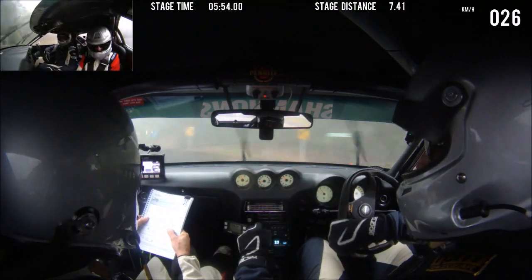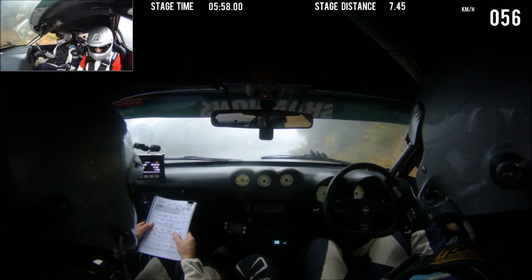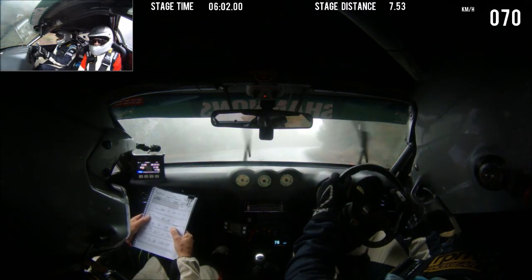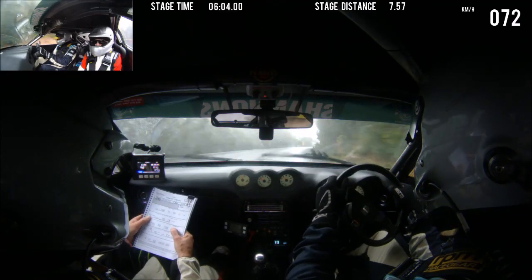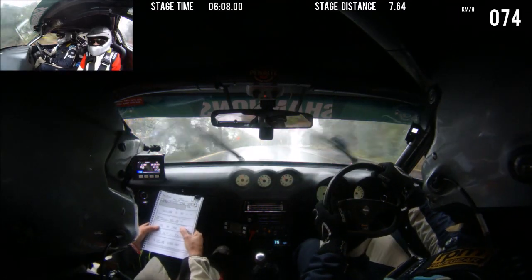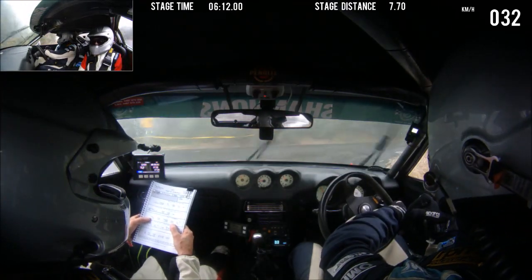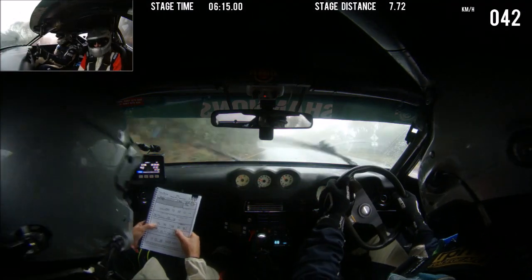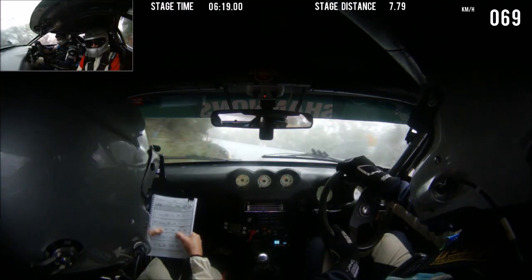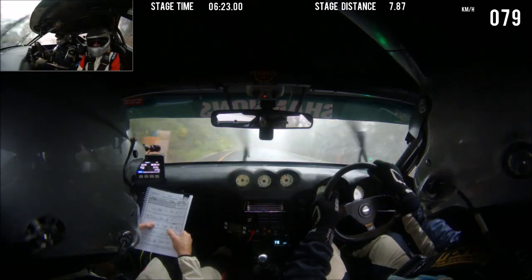Fuck. Sorry. 7 right long, 50. And then 1 right. 1 right. Late 6 left, 50. Late 6 right, 50. Late 6 right, 50.